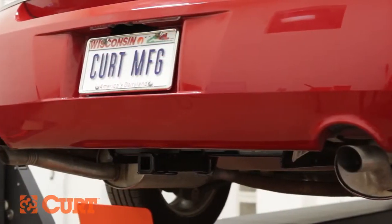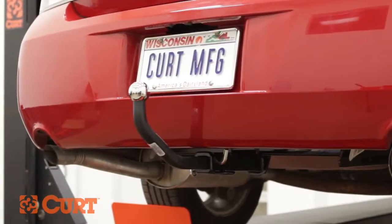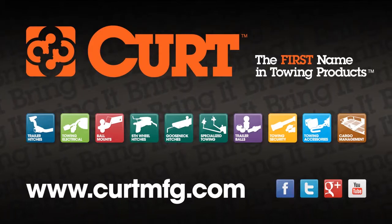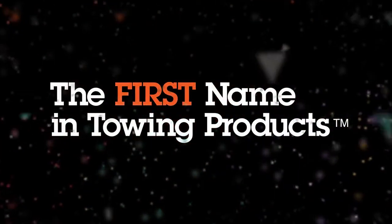Add style to your ride with the Curt Euromount option and find the wire harness for your vehicle at CurtMFG.com. Curt, the first name in towing products.